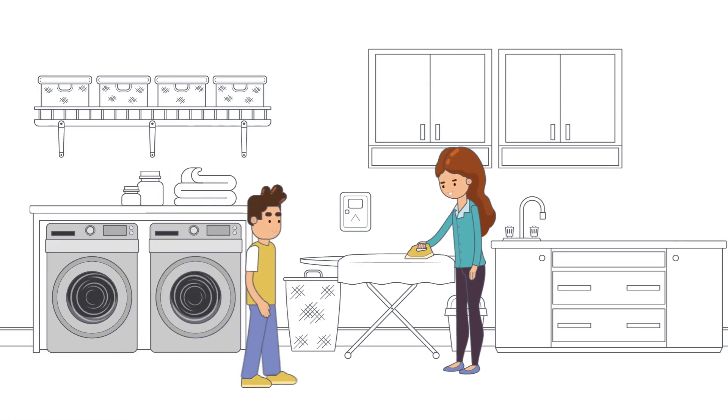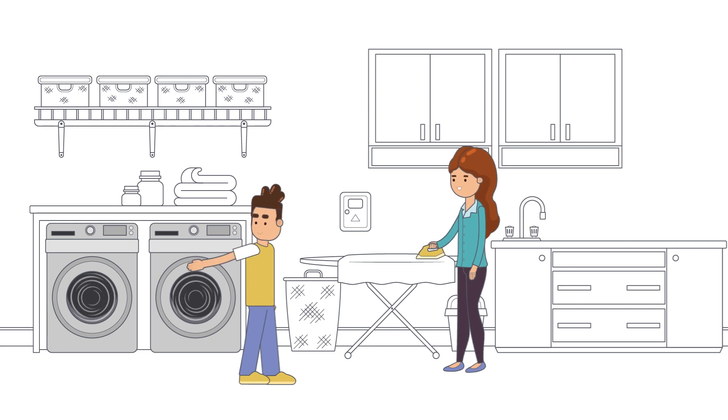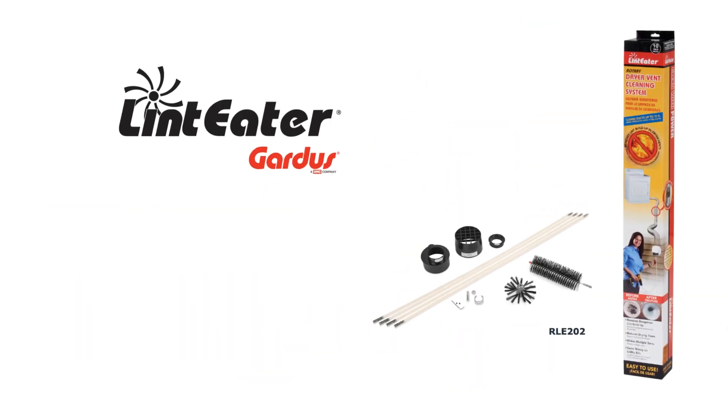Eliminate the risk of fire that your dryer vent may be hiding with the Lint Eater from Gardas.